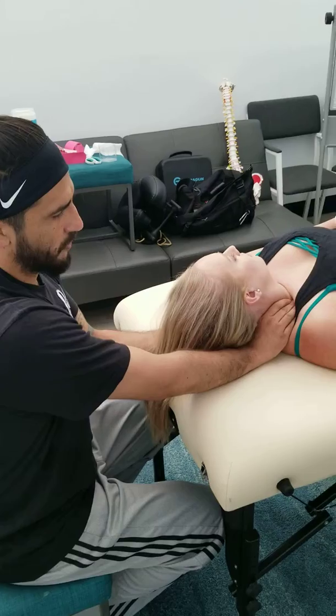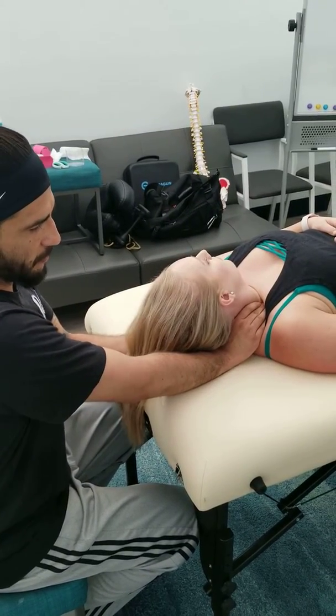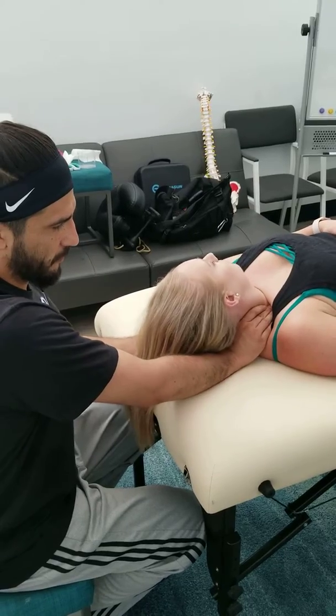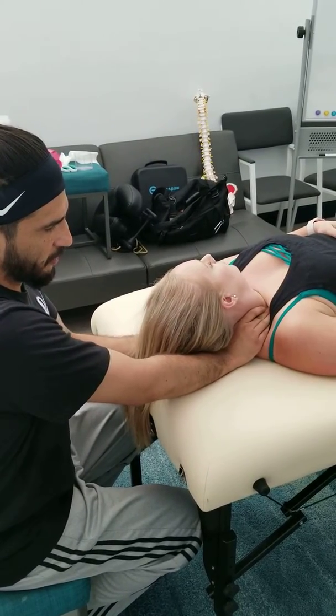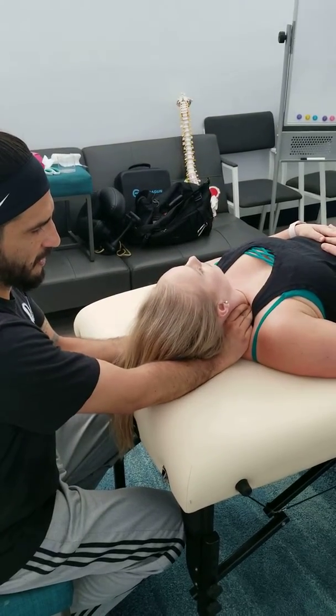So when I'm here, I bring the head up and pinch it all together. And now together, I'm going to bring it down towards the table and add a little bit more movement, so that way I can create some more space right behind the collarbone.